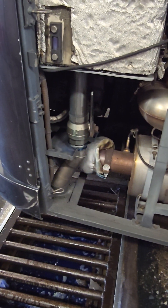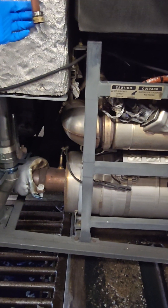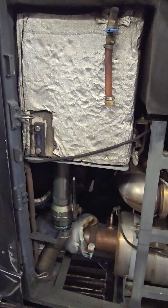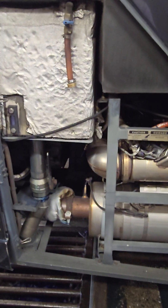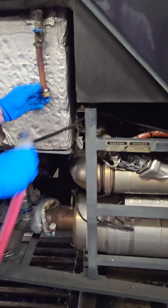In order to fill this one, you have to hook the hose up to the connector right here. So we'll screw the hose on right here.